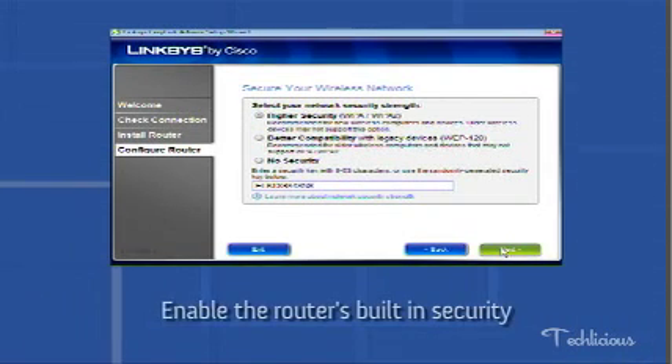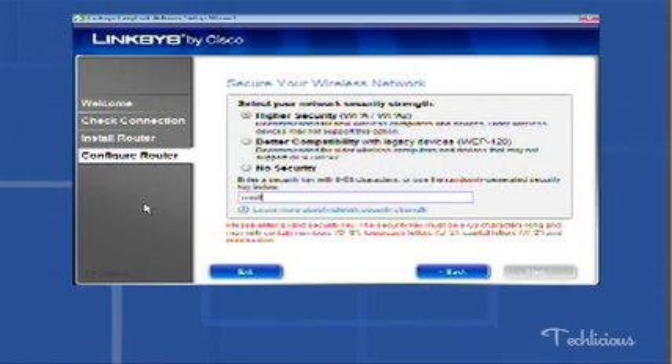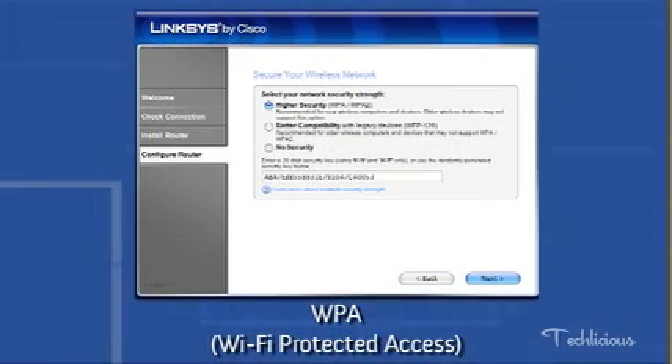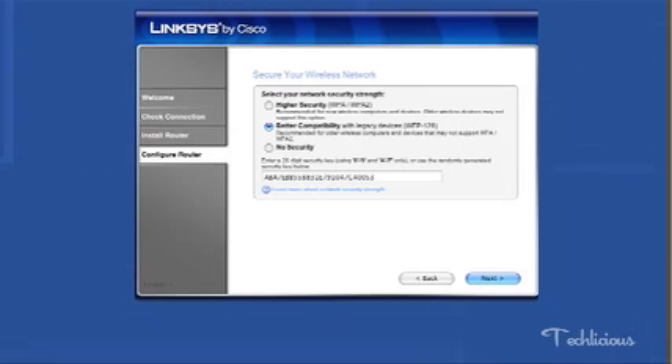The next thing you'll want to do is enable the router's built-in security. Again, using the included software, follow the on-screen prompts to turn on security and set the security key. You can choose from WEP, or Wired Equivalency Privacy, and WPA, or Wi-Fi Protected Access. I would suggest using WEP if you have older wireless products connecting to your network, but if everything you use is more up-to-date and supports WPA, choose WPA, which is the most secure option.